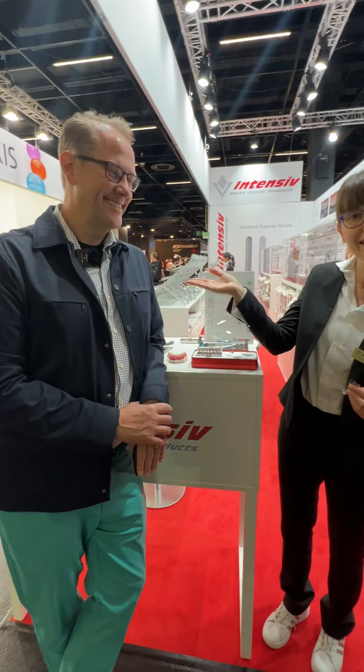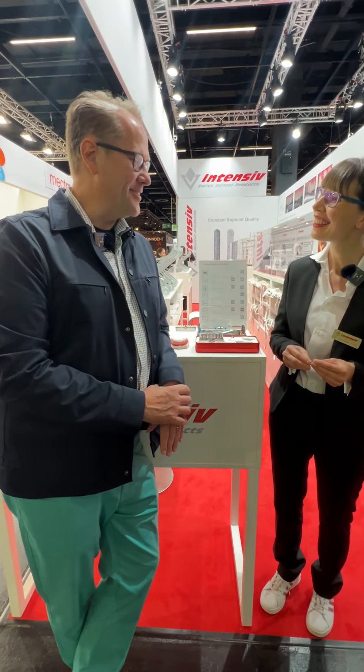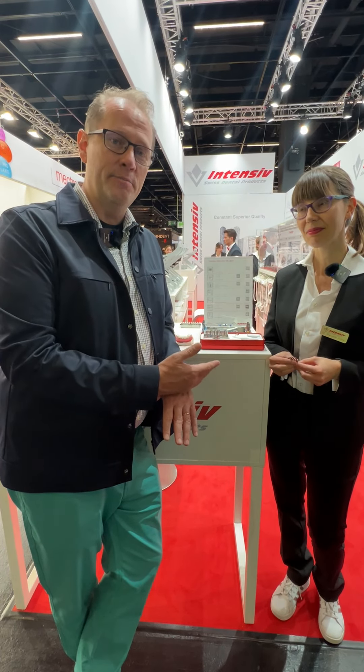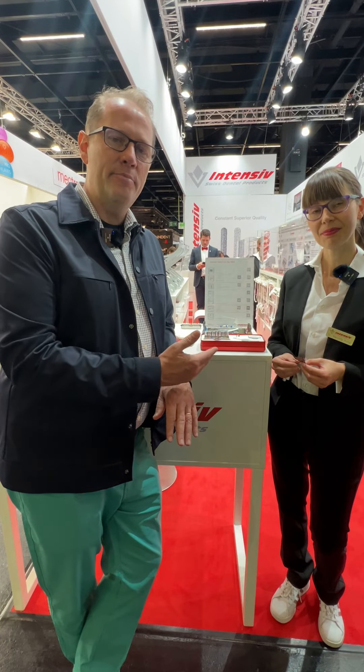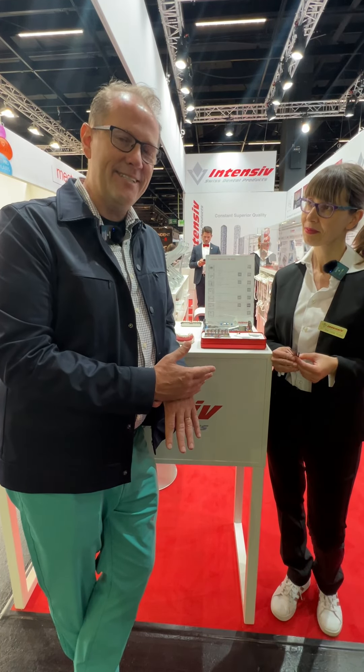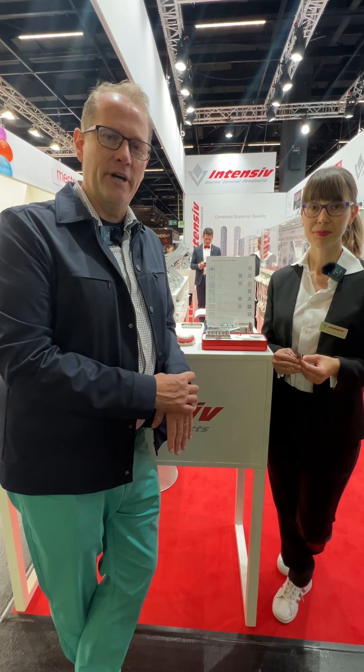May I introduce you to Dr. Daniel Neves? Hello Dr. Marcella, it is a pleasure for me to be here with you and with all of you today. We are talking about the Intensive products — products that would help us in a safe, reliable, and precise mode to address the IPR, the interproximal reduction, which in many orthodontic cases we make the use of.